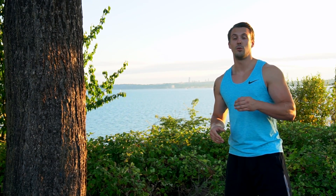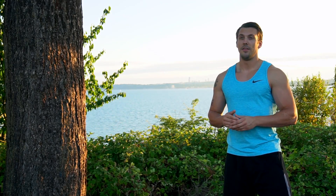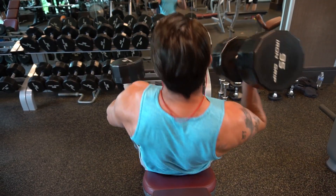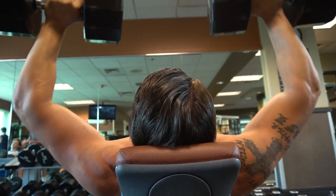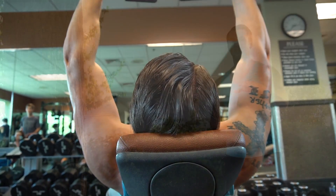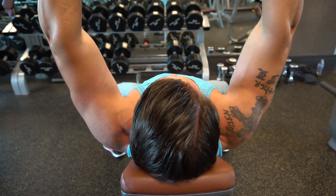So from bench press, we went over to incline dumbbell press. I don't like to go on a super high incline. We're still doing 5 sets of 8 to 10 reps and still 1 minute between each set.